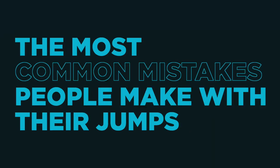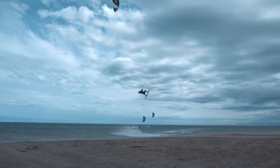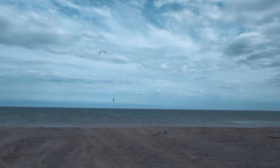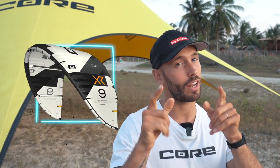The most common mistakes people make with their jumps. The first mistake people make is riding with the wrong kites. If you want to jump super high, I highly recommend getting on a bow or delta-shaped kite, like the Core XR7. It's going to help you jump super massive, and give you really nice, soft, silky smooth landings. Love my XRs.